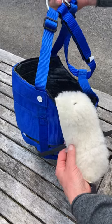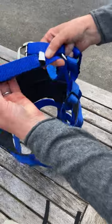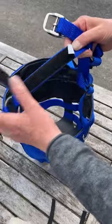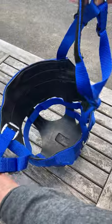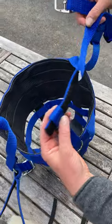To fit your wool chin pad to your ultimate muzzle, firstly undo the velcro on the near side and slide it through the upright at the back.